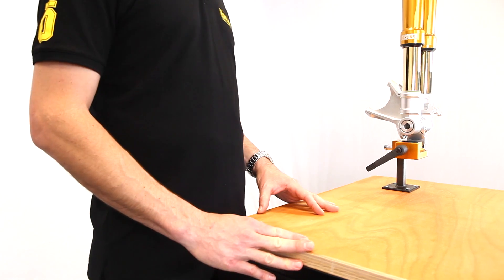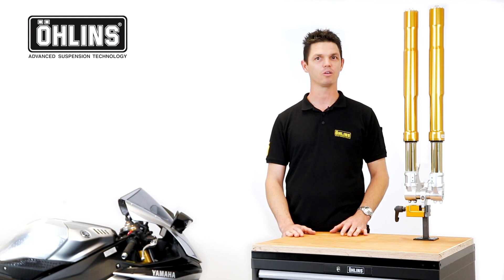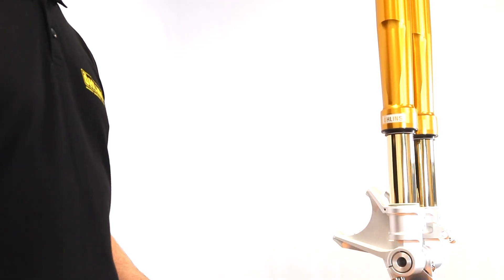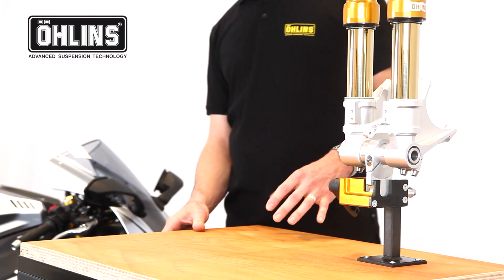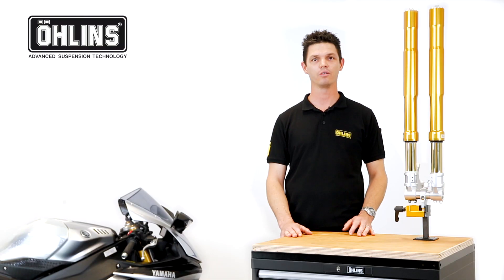These visually stunning forks do not only give your bike that MotoGP look, they are packed with technical features. The trademark gold inner tubes use a titanium nitride coating and multiple polishing steps. This finish, along with the use of high quality components and materials, minimizes the influence of friction on the damping system.